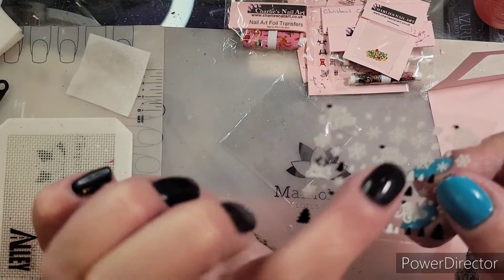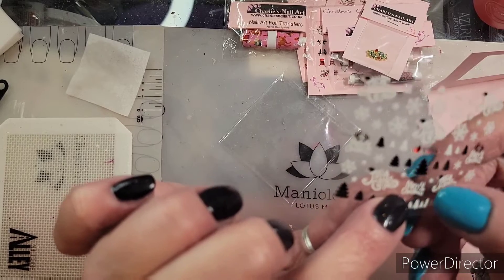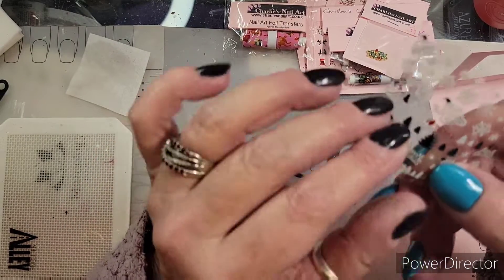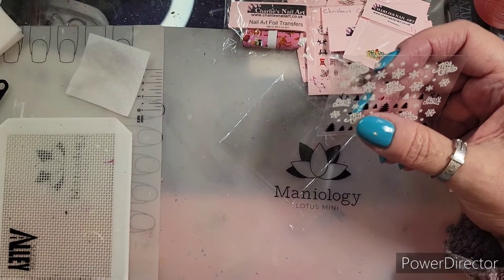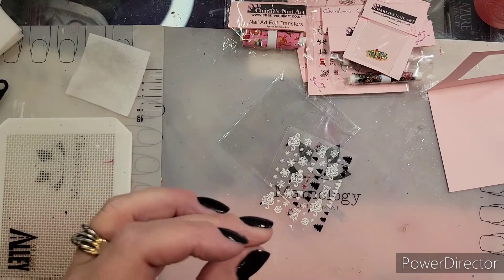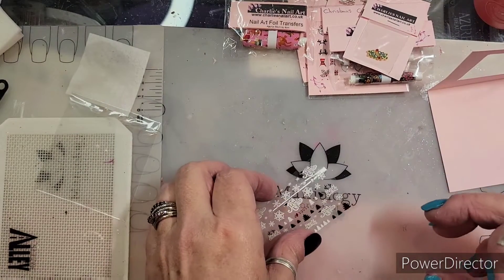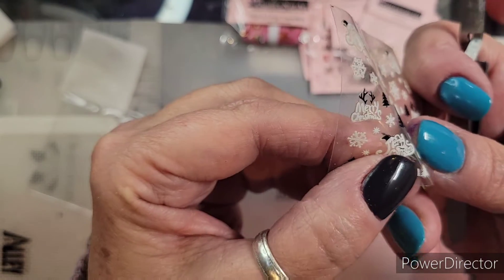I don't want to use the ones with the black hats, which are really cute, but I think this one will work better. It would probably be better to do with scissors — no, tweezers. But you know what, sometimes these tweezers are a pain in the butt. Maybe I need a new pair.